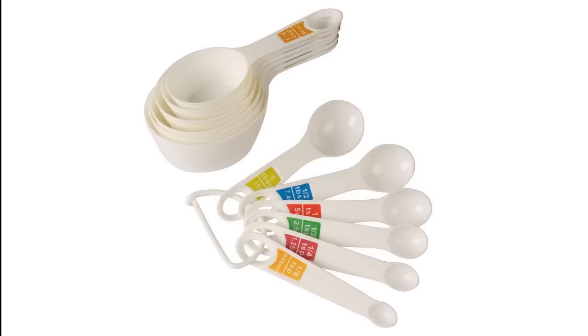The next important tool is a set of measuring cups and spoons. In baking, many recipes are given in cups. Please do not confuse these measuring cups with your regular coffee mugs and regular tablespoons. Here, a cup means standard baking cups that are either 200 ml or 240 ml. Invest in good quality measuring cups as they are going to stay with you through all your experiments.